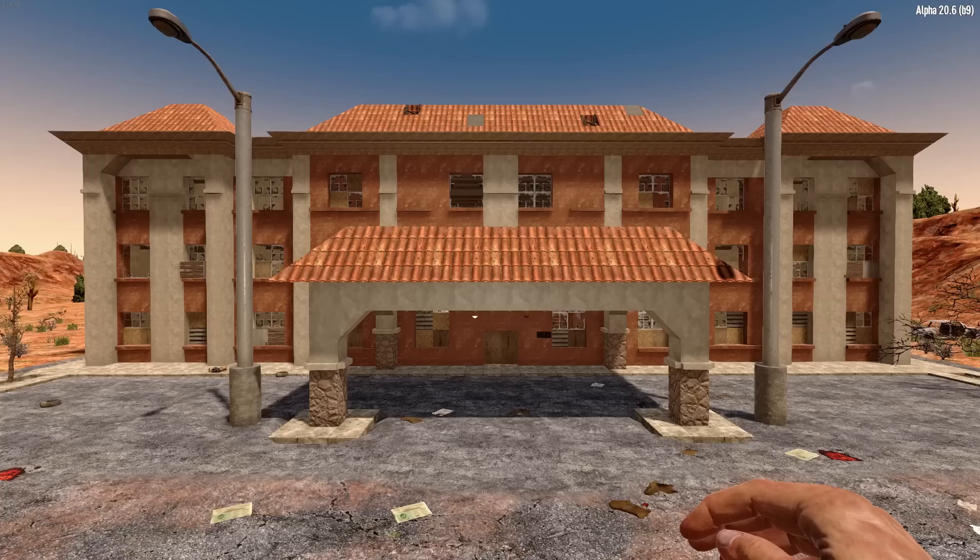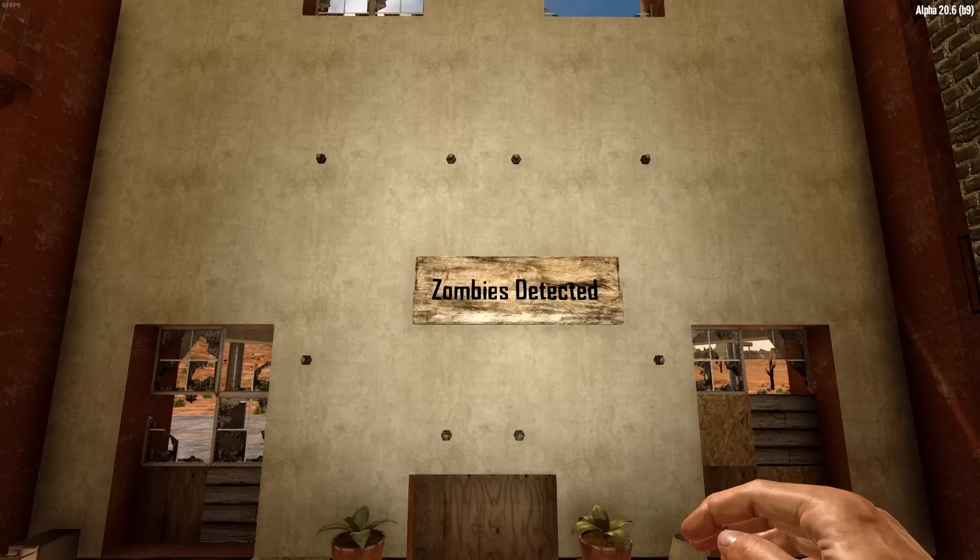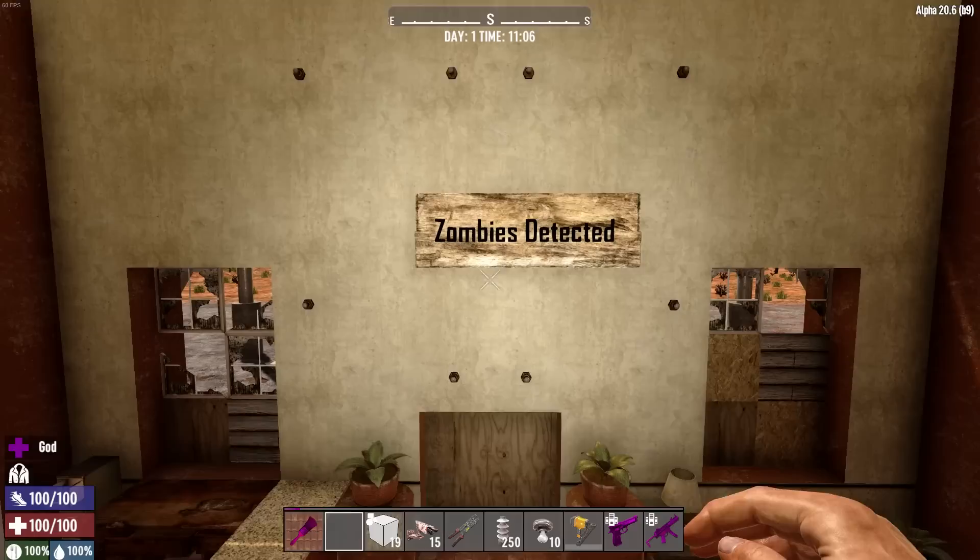So you finally got your dream house in Seven Days to Die and now you want to protect it from wandering zombies. I'm going to show something I originally showed off back in Alpha 16, but it's been a good long time and I thought it might be fun to revisit — setting up a zombie detection system.